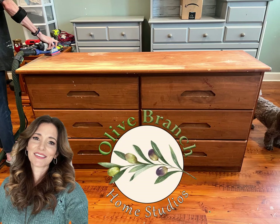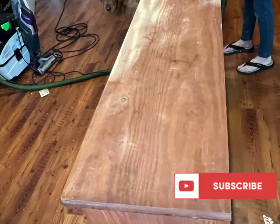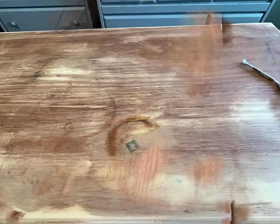Hello and welcome back friends and family. This is Lisa Monison with Alla Branch Home Studios. Today's video features this six drawer solid wood dresser that we are going to give an amazing update to.